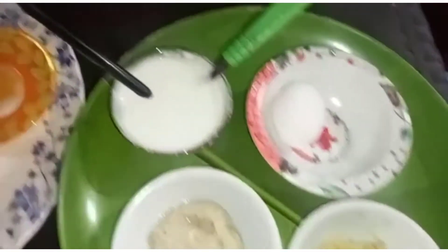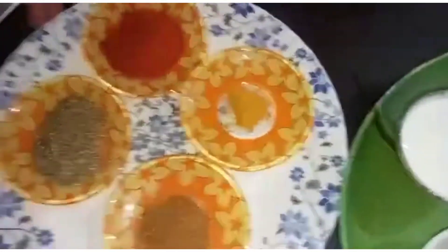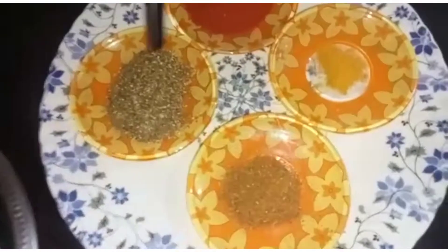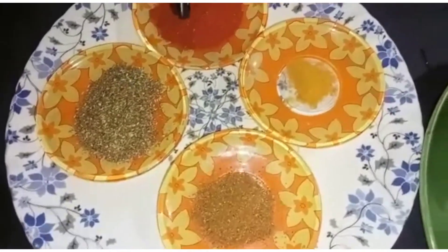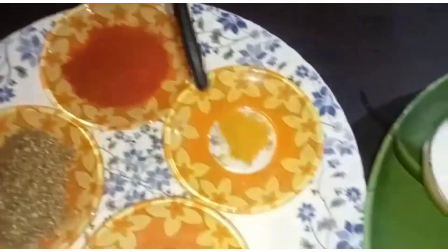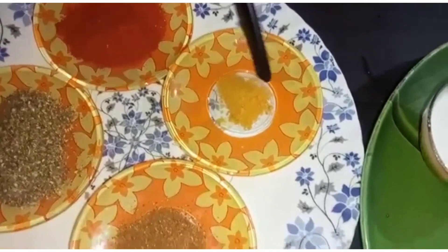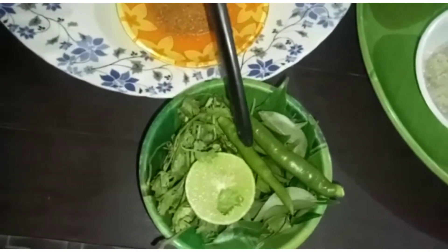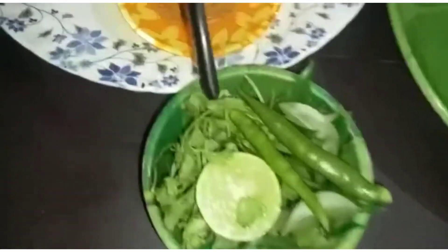We add a curd. Chaat masala, coriander (Dhaniya), jeera powder, karam (chili), turmeric (Pashupu), salt, and half a lemon.